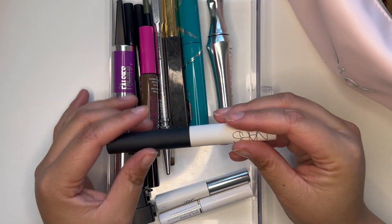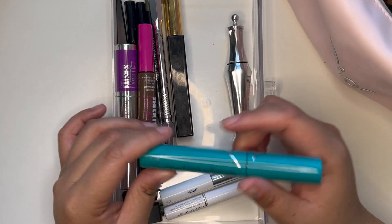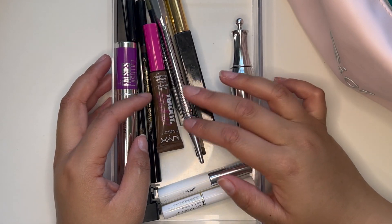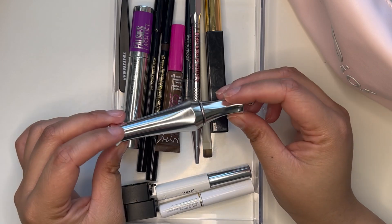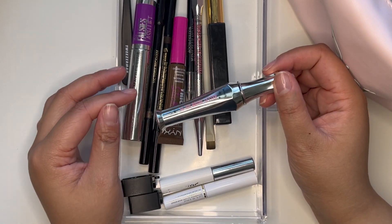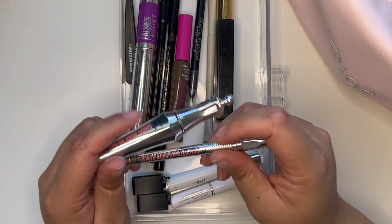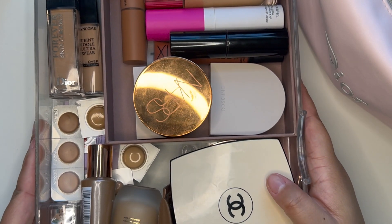For eye products, I'm going to need my eye primer — the NARS Smudge Proof Eyeshadow Base. I'm going to bring my Thrive Cosmetics Liquid Lash Extensions mascara in the shade Crystal, which is a brown tubing mascara. Then I'll bring a clear brow gel — the Benefit 24 Hour Brow Setter. I actually dyed my eyebrows so they've been darker and I haven't had to fill them in as much, but I'll bring a brow pencil just in case.